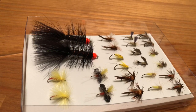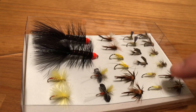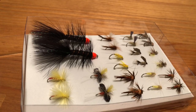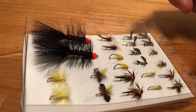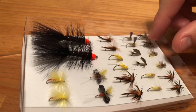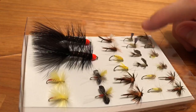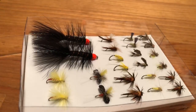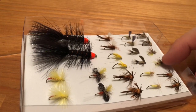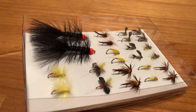We also have Sulfur Duns, and then Bead Head Soft Hackle Hare's Ear — these are really nice, I'm excited to use them. I actually used one of these the other day so it's a little roughed up. And then we've got Elk Hair Sally's — these small little dry flies are gonna be great during the caddis hatch.